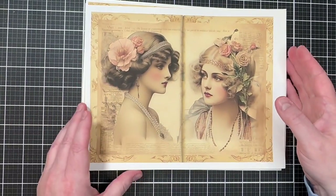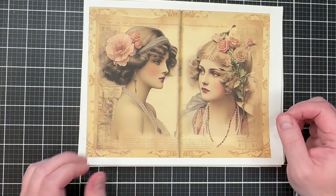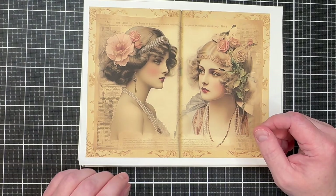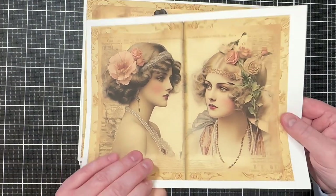This is a really fun project, and the good thing is there's no binding involved since it's a folio — it's all folding and gluing together. After downloading your kits and deciding which images you want to use, print those pages out. I printed mine using 65-pound white card stock because it's a little sturdier.